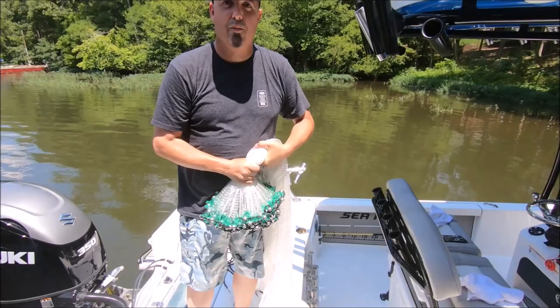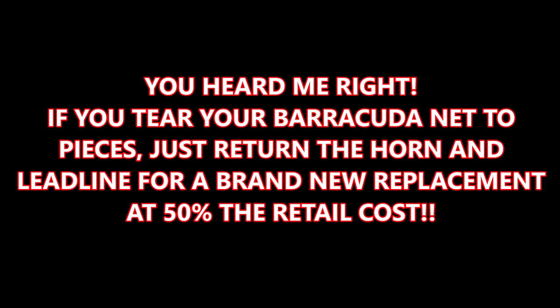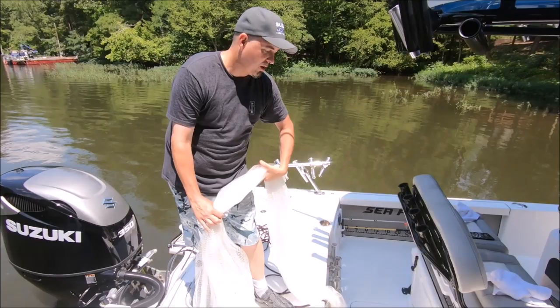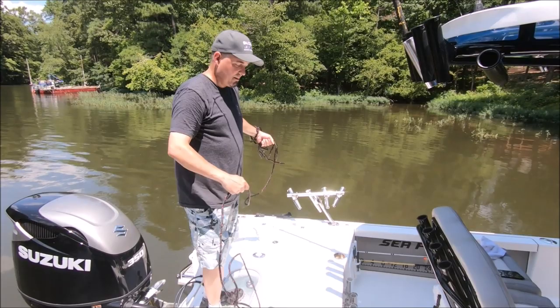They also have a lifetime warranty, which is nuts. If you tear the net up, all you have to do is send the lead line back — they have a prorated warranty. Really cool. Go to barracudatackle.com to check it out, or email sales@barracudatackle.com to talk to them, ask what you might need, and they'll recommend nets for you.